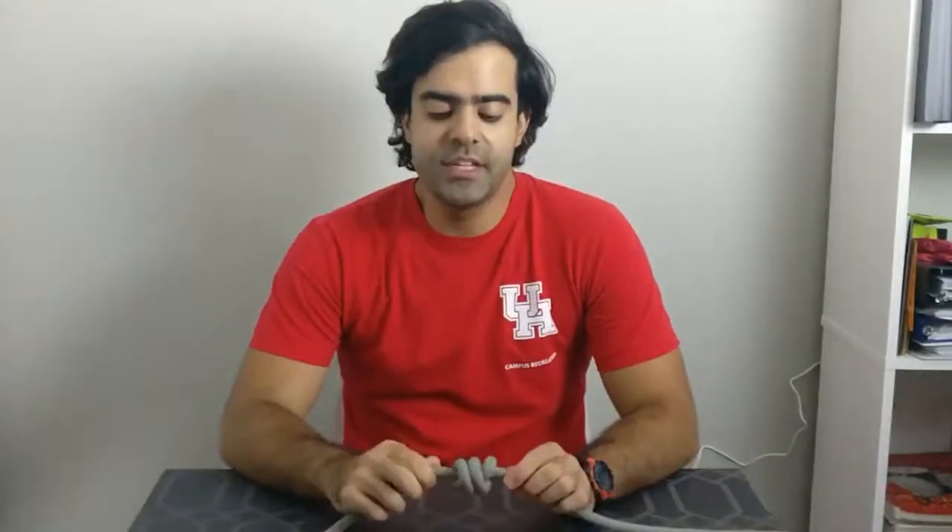Hello guys, Orlando here, and today for Knot Tying Tuesday I'm going to show you how to do a barrel knot.